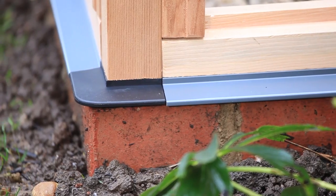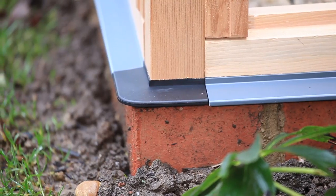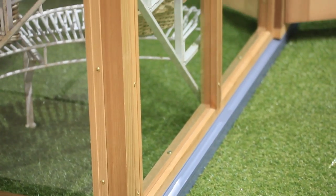The finishing touch for our plinth system is this nylon moulded corner section that ensures no sharp edges are visible and finishes off this beautiful detailing on our structures.